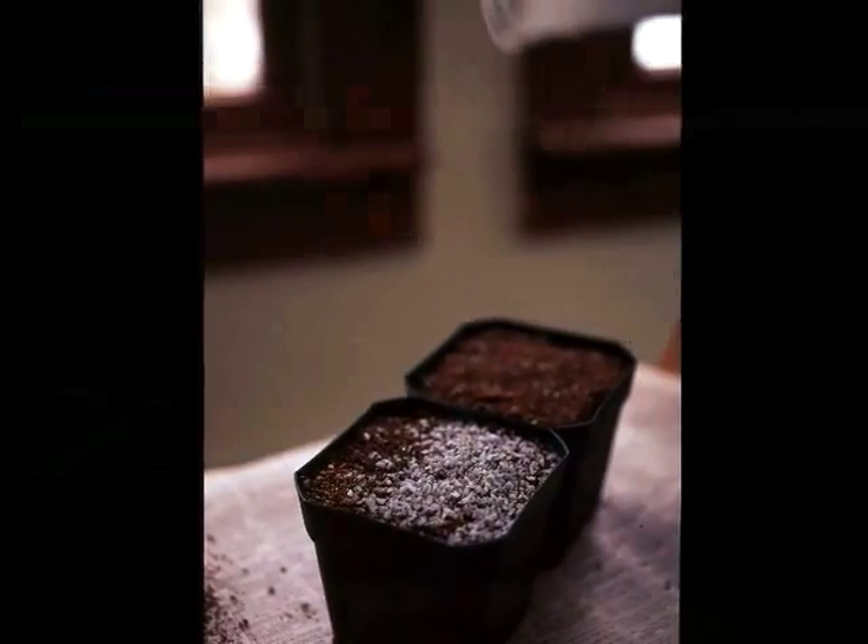Now here's the real trick. I cover the top of the pots with a very thin layer of chicken grit, and I haven't had a single case of damping off disease since. If you can't find grit, you can use parakeet gravel from the grocery store.